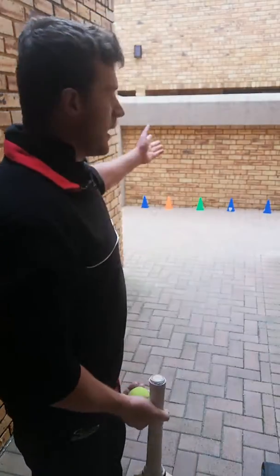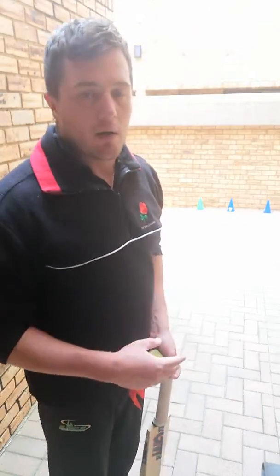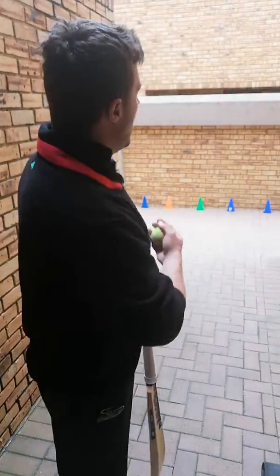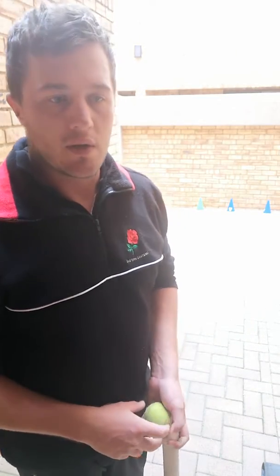So what you need is a tennis ball, a flat ball. You just want to underarm the ball against the wall, let the ball come back and then you try and work the shots towards the different targets.